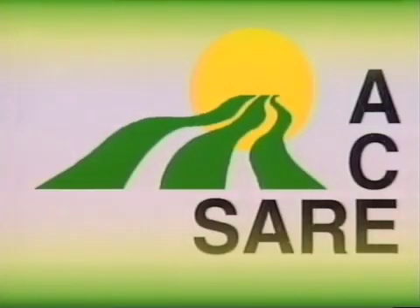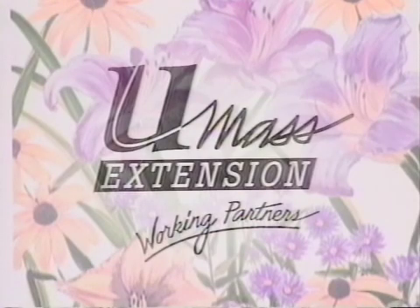Funded in part by the USDA Sustainable Agriculture Research and Education Program, promoting environmentally sound and economically viable agriculture. This video was produced by Vern Grubinger, University of Vermont Extension System, and Mary Jane Else, University of Massachusetts Agroecology Program.